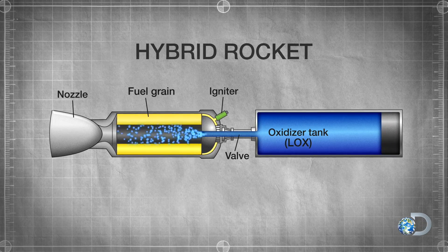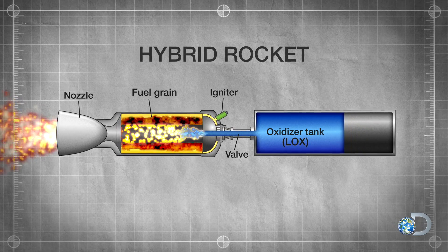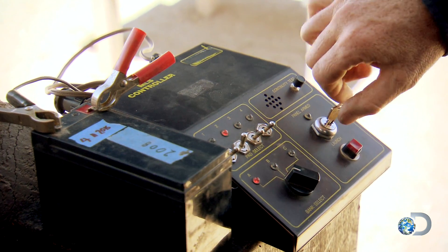The moment I hit the launch button, an igniter starts a little fire in the base of the rocket. At the same time, a valve opens up and liquid oxygen begins to spray down the middle of the core of our fuel grain. It is ignited by that flame and hopefully, in turn, ignites the fuel grain, causing a chain reaction of explosive force that sends the rocket skyward.